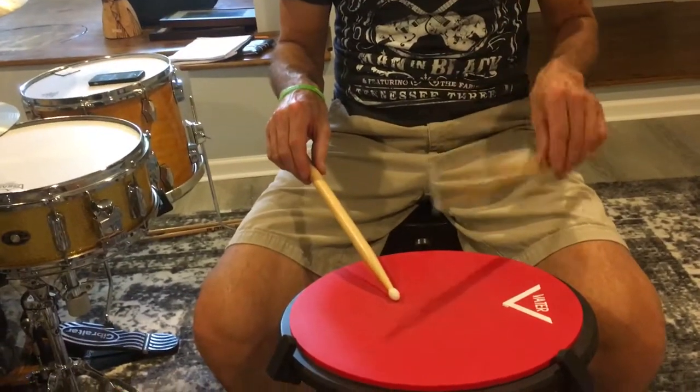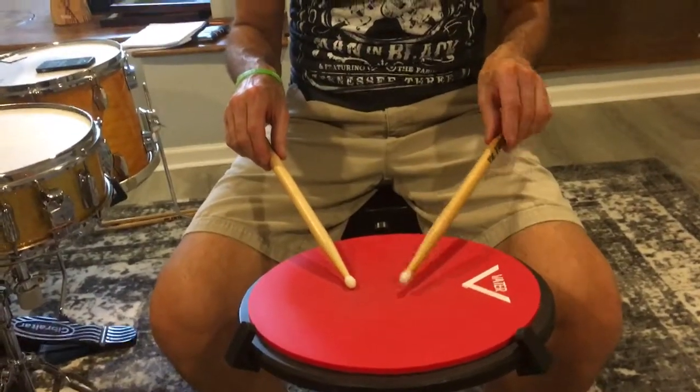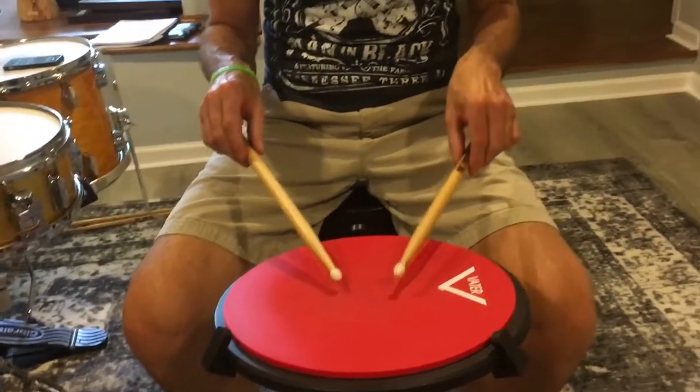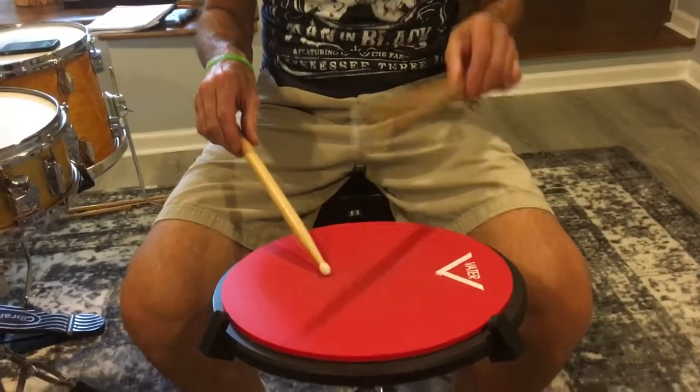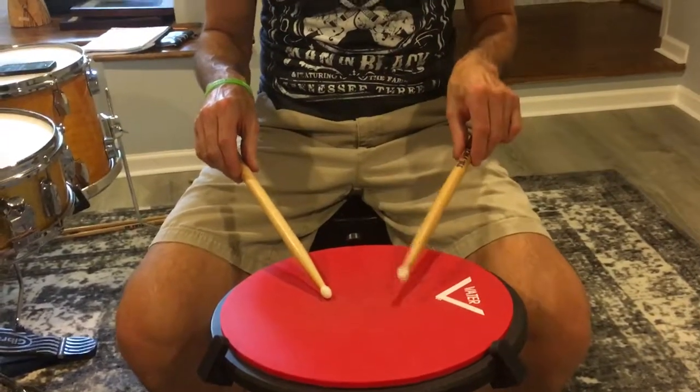That's beautiful. Now the same thing with the left — see if you can bring in slightly more of that whole fulcrum, that space between your index finger and your thumb. Yeah, that's better. Awesome. Good work.